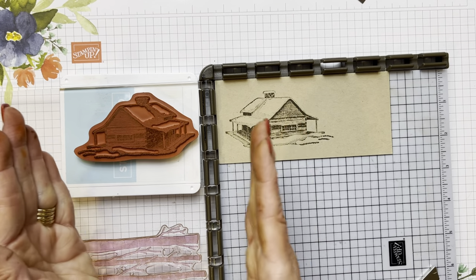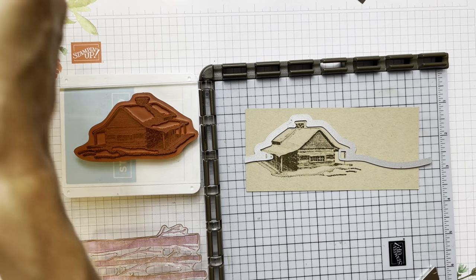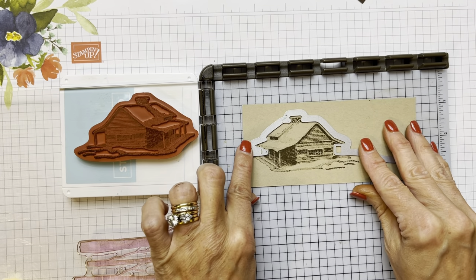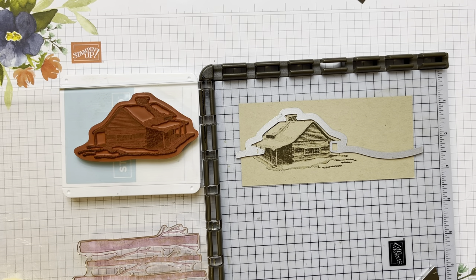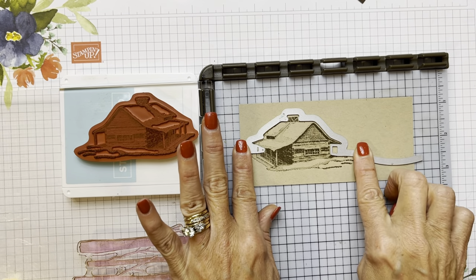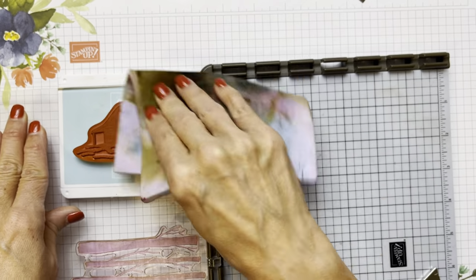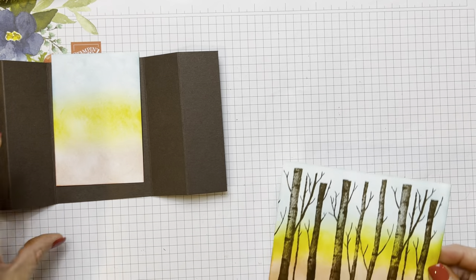So we have our cabin, and it's skewed off to the left. Now we're going to use our cabin dies — you can cut out trees, snowflakes, a fence, and another cabin, so it's a really cute set. We're just going to go to our Big Shot, maybe tape a little bit down so it stays in place in our die cut machine, and make sure you see a little edge of ink. By the magic of video, one is already done for us. So I'm going to clean off my stamp, put our Stamparatus down, and bring our card out.